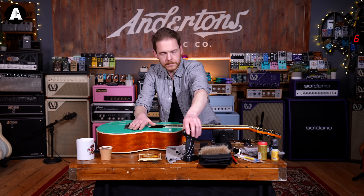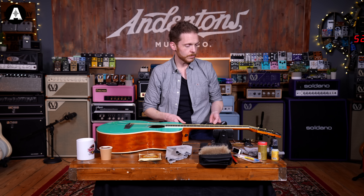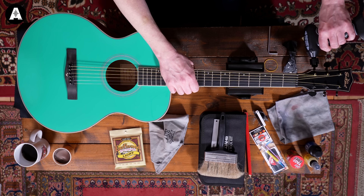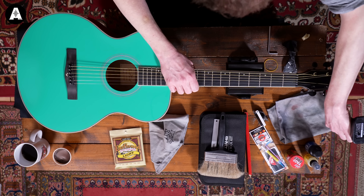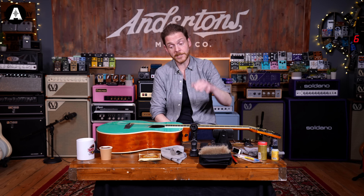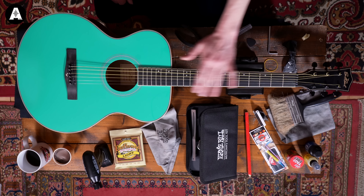First thing we want to do is take the old strings off. I've got an electric peg winder but you can use an old-fashioned manual one or just your hands. When you're taking your strings off it's a good idea to just take the tension out of them before you actually take them off. Don't just come at them with a pair of wire cutters because that makes a big change in tension and in theory it could damage the guitar.